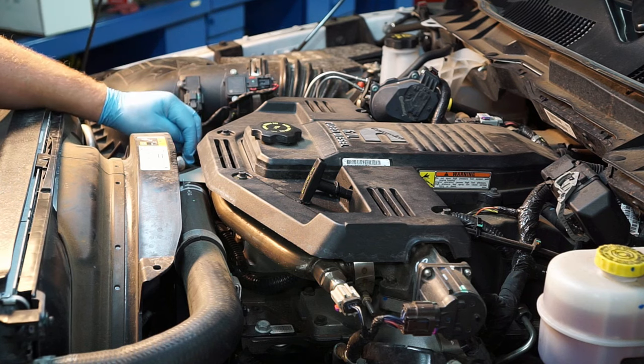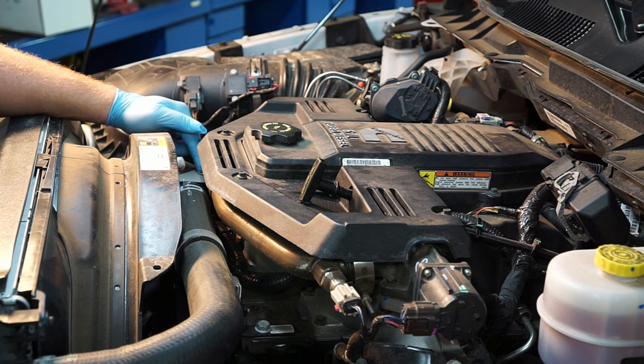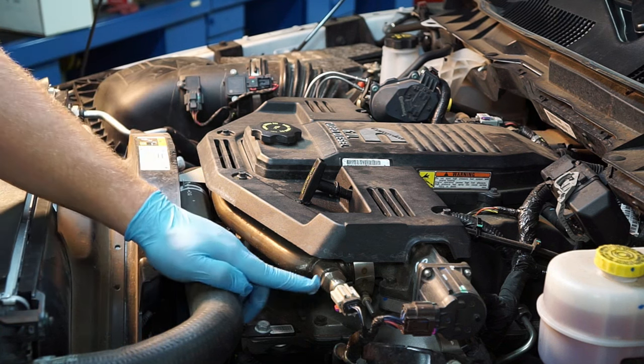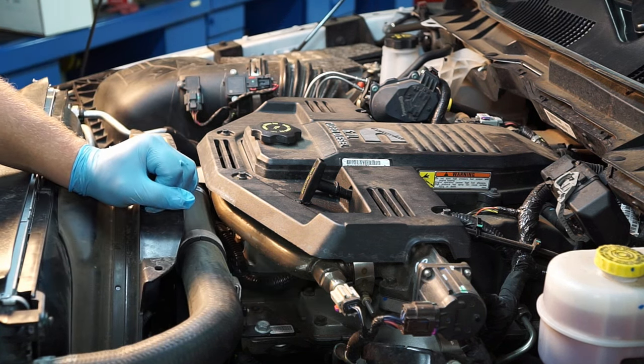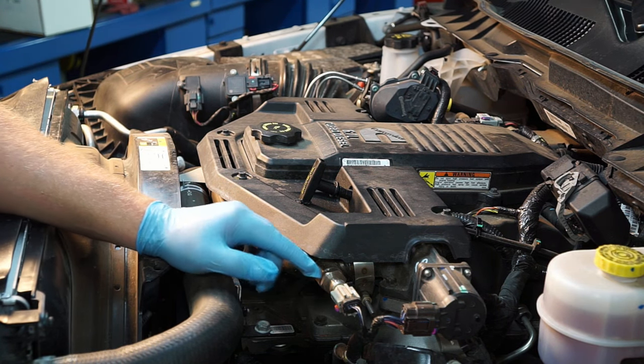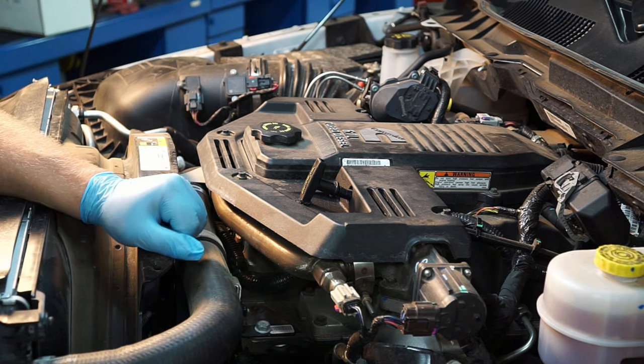Over in the passenger front corner, there's a steel plate right below the EGR tube, and below it is the engine coolant temp sensor. Moving along this EGR tube, we've got our EGR temp sensor, which the PCM closely monitors to determine how well the EGR valve is working.